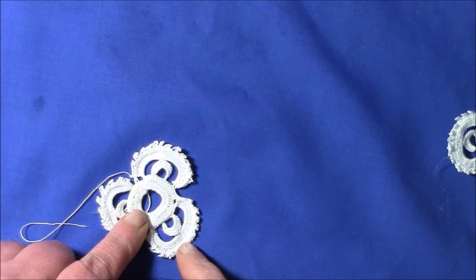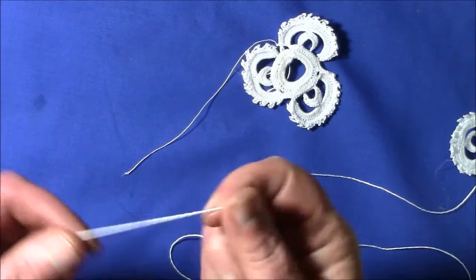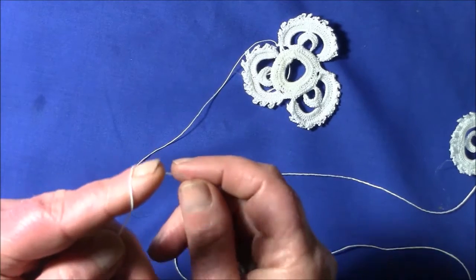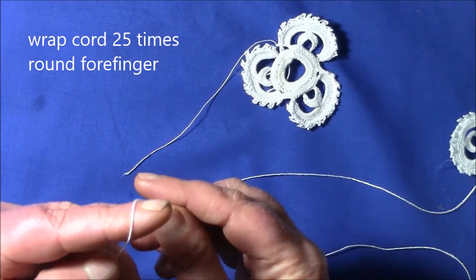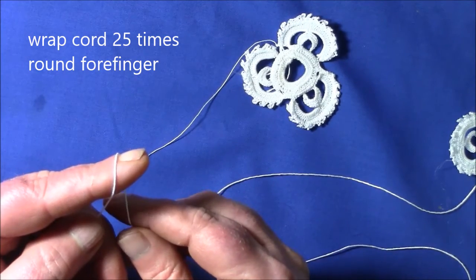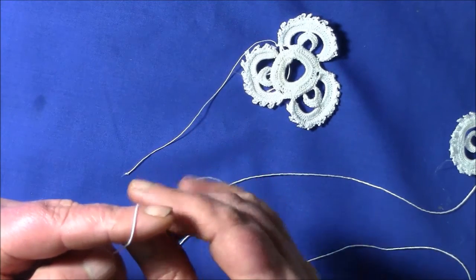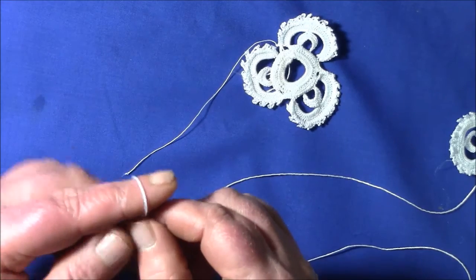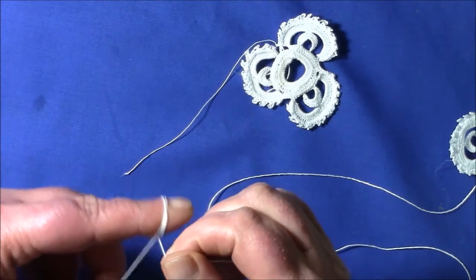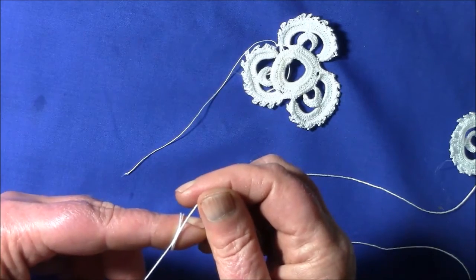It's not an easy ring — it is in fact the most difficult part of this motif. What you're going to have to do is wind the cord 25 times around your forefinger. The trick is not to go too fast and to try to have even loops — you want them to be pretty consistent because it's quite difficult to crochet around it. Hold the cord between your thumb and middle finger and gently make the turns, not too tight and not too loose.